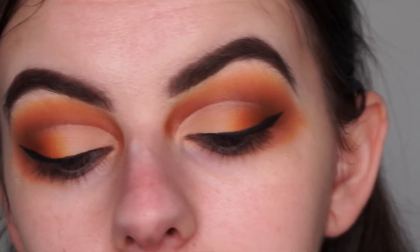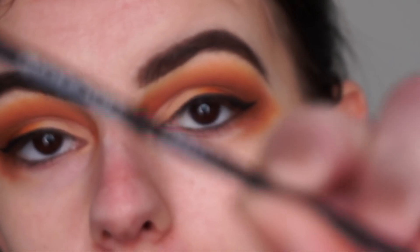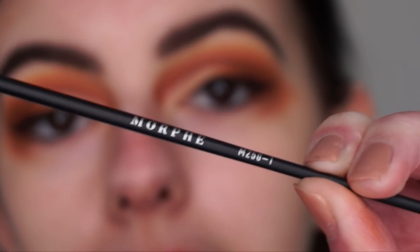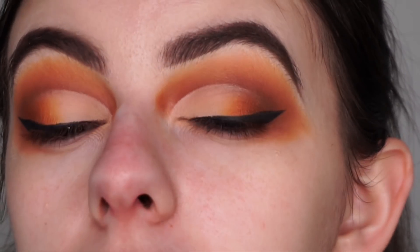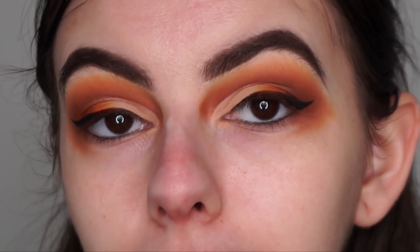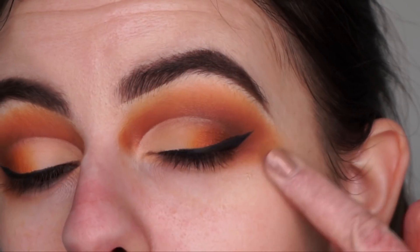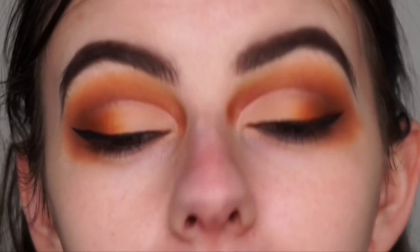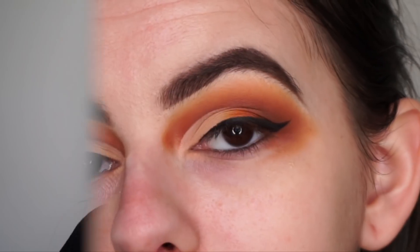I just did my eyeliner using the Morphe M250-1 brush — a super precise little brush. I probably would have liked it a bit thicker but didn't want to mess it up. Now I'm going to clean up the edges with micellar water and do most of my face makeup off camera, since this video is mainly focusing on the eyeshadow palette. I'm really liking how it's looking.